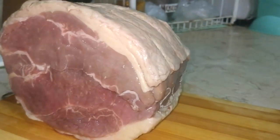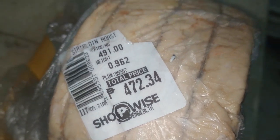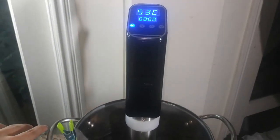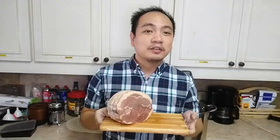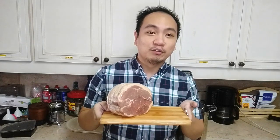I randomly came across this strip loin slab roast in the frozen section of Shop Y Supermarket. I've never cooked one and had no plans, but with my new sous vide machine and that bargain of a price I couldn't pass it up. So join me today as I try to cook this strip loin slab roast sous vide style.